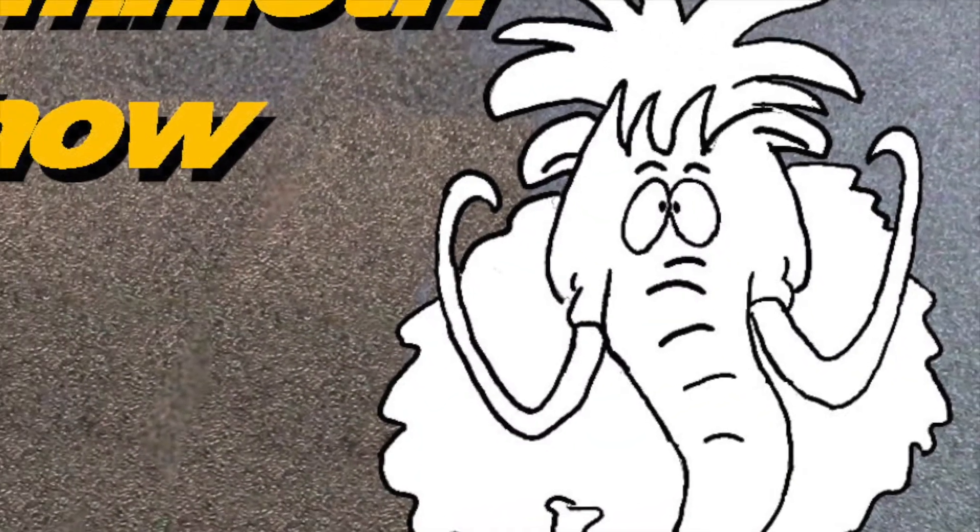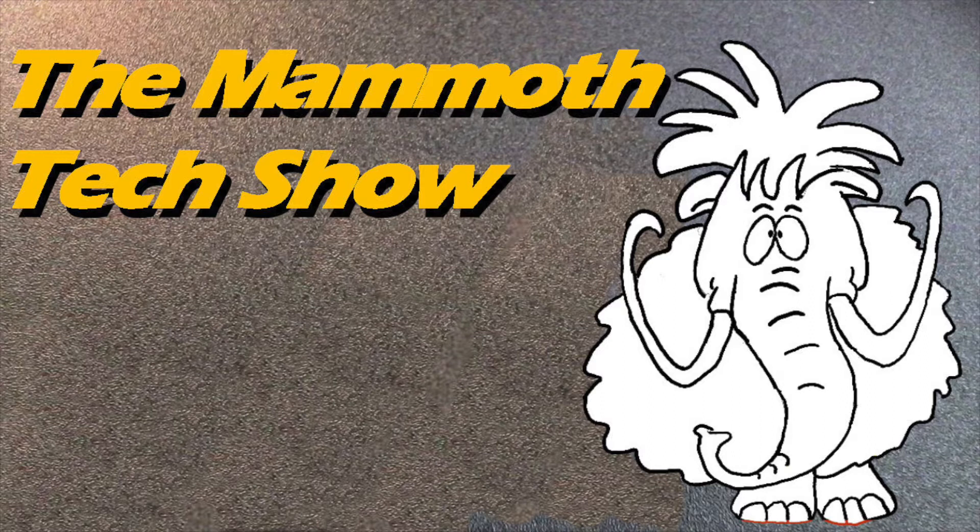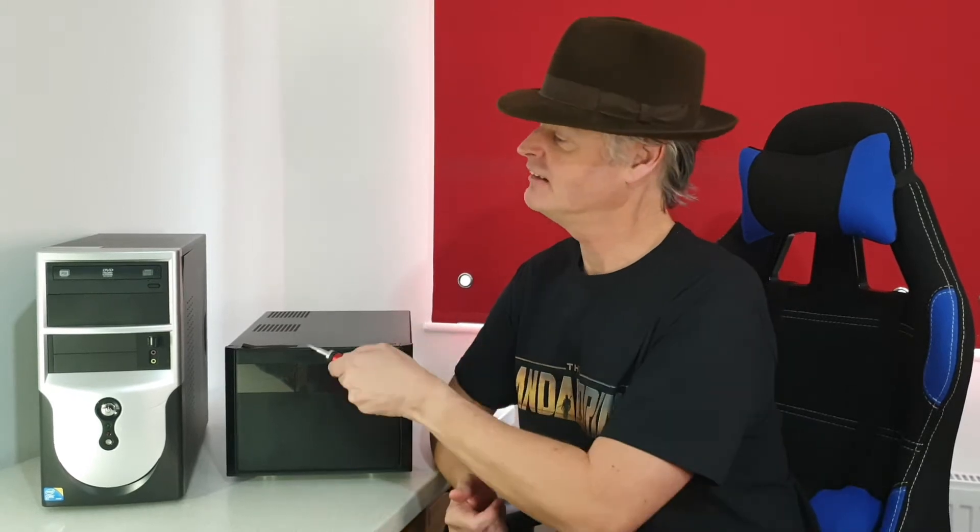In this episode, Frankie's PC will be moving house. Hi, welcome to the Mammoth Tech Show. I'm Geoff and this is Frankie's old PC.